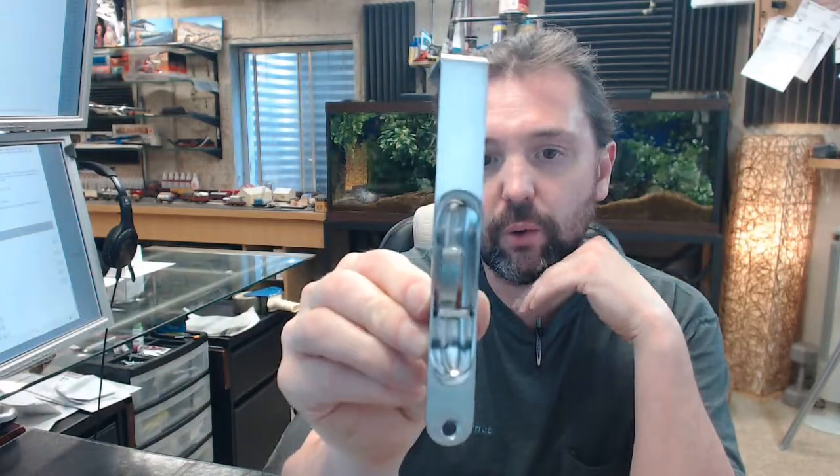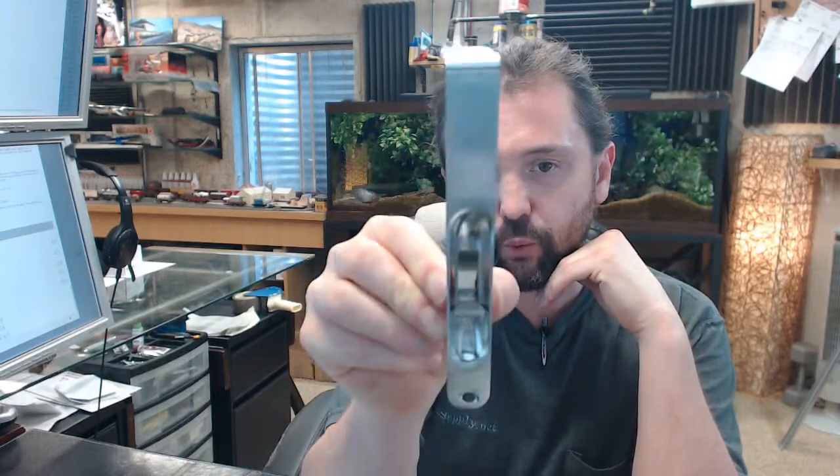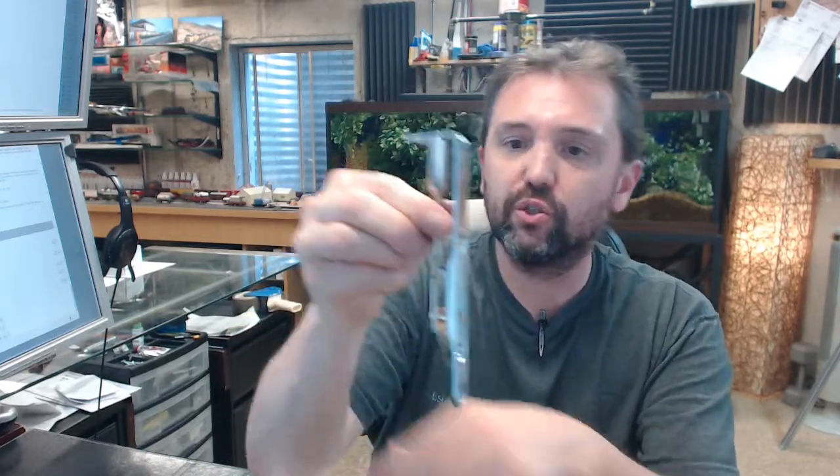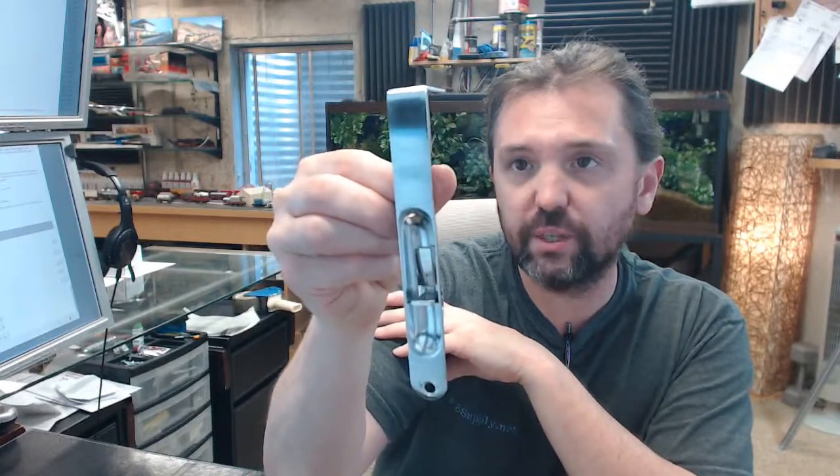Hello, my name is Rich Howard, owner of Architectural Builder Supply, and this video is to bring you a closer look at the Rockwood No. 640 RE. This is a flush bolt — it is a residential flush bolt by nature, and residential in its application typically.